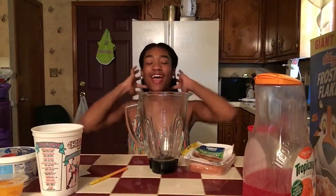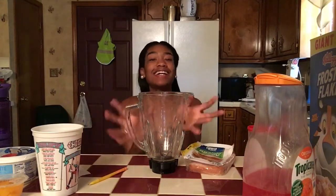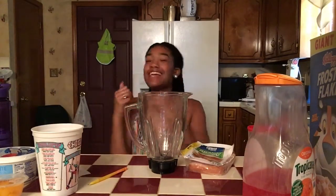Hey YouTube, this is your girl Drew Poppin here and I am back with another video. This will be my first challenge on my channel and the challenge I'm doing today is the smoothie challenge.